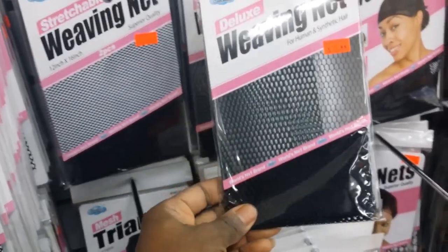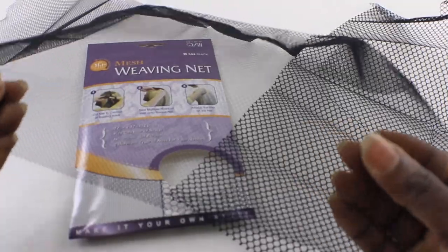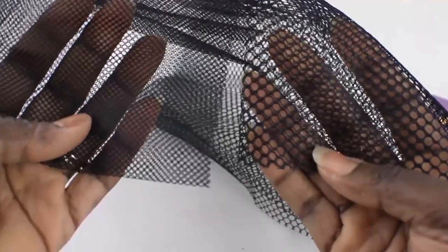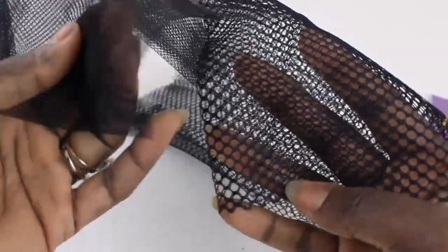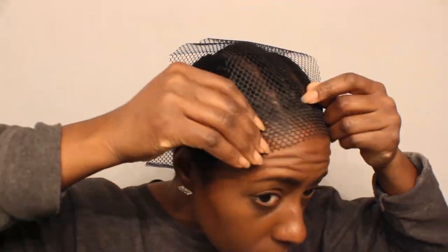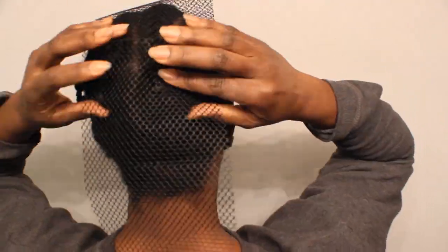There are also weaving nets you can use for half wigs, and they look like this. They come in two different net sizes, but the larger size net is the best choice. You will need to estimate the amount of net that you will need in order to cover the area of your head that you want.